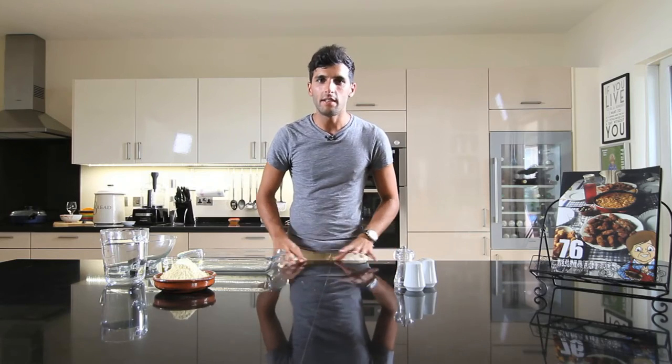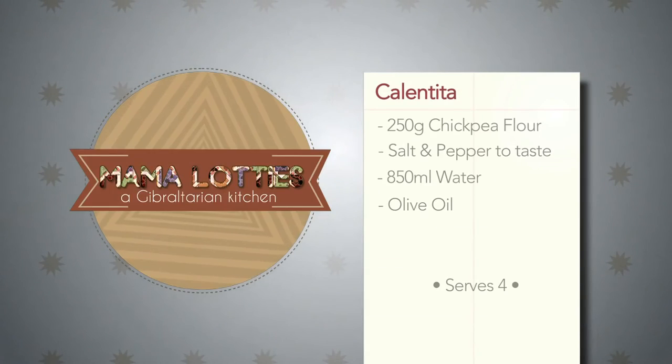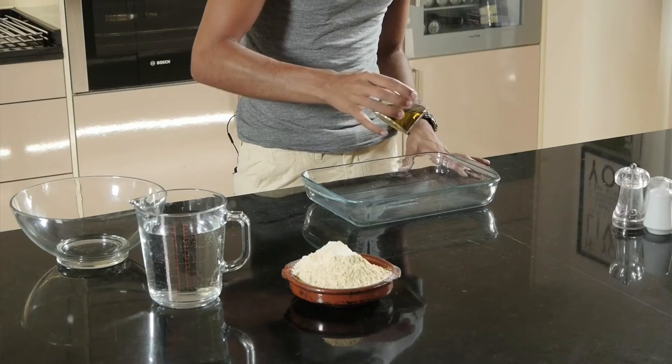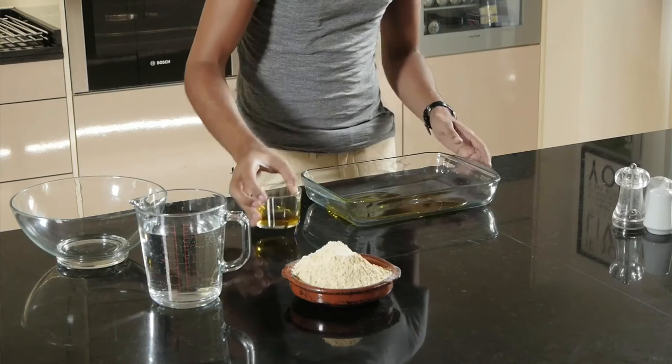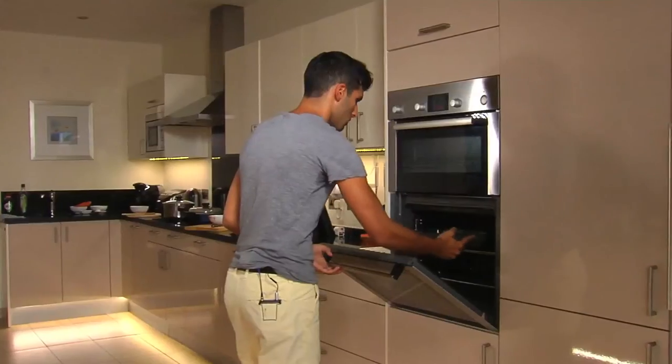We'll move on to the calentita next. It's a very simple Gibraltarian dish — it only has a very few ingredients. We'll get our oven dish — you can use a glass one or a flat metal one — wide enough just to have all your liquid spread out quite thinly. First of all we need to cover your oven dish with oil. Not too much, but just enough to cover the base, and rub it down the sides just like this, and we place it in the oven. This needs to get very, very hot before we put our mixture in. Leave it in the oven at about 200 to 225 degrees — we just need to get it very hot and nice and bubbly — and we'll move on to our mixture in the meantime.